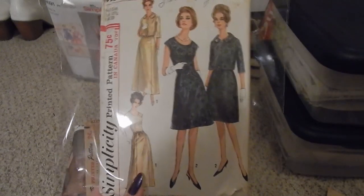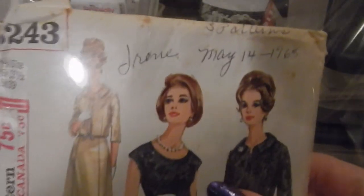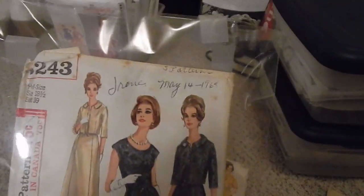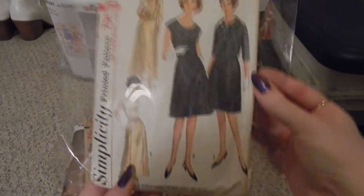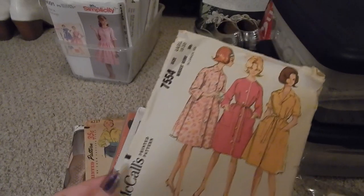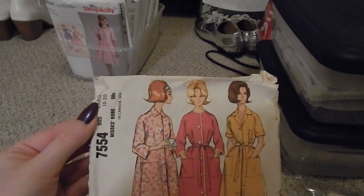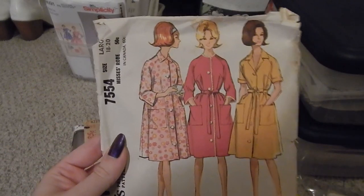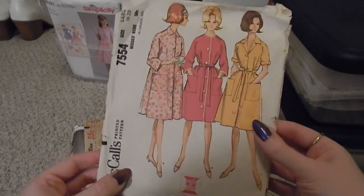This is a Simplicity 6243, half size Slenderette — late 60s, 1968 it says right here. I wasn't originally going to buy this pattern at the antique market, but I noticed the handwriting was very similar to the handwriting from a previous lot of vintage patterns I bought from the same market, so this likely came from the same lady. I also picked up McCall's 7554, a Mrs. robe in size 18-20 — either a house dress or cinched at the waist, I'd put this at early to mid-60s.